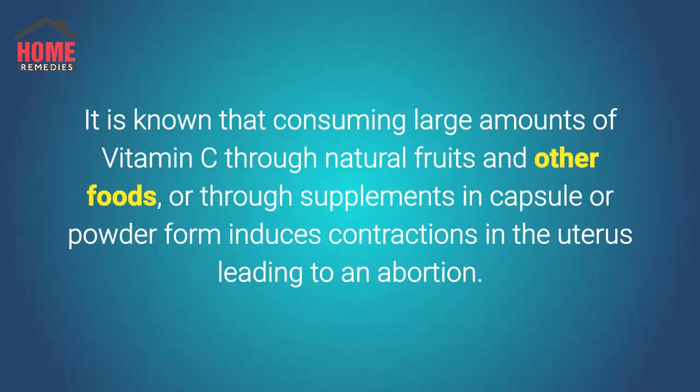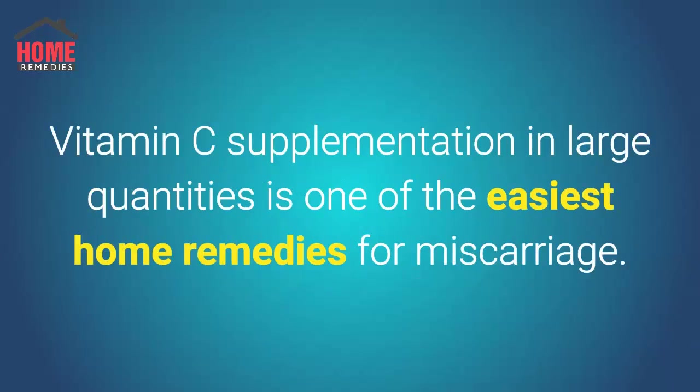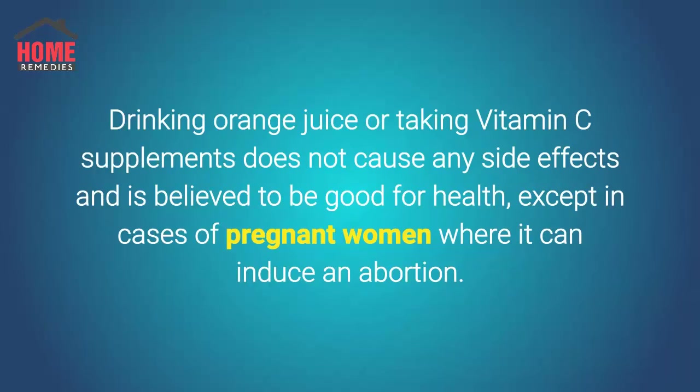It is known that consuming large amounts of vitamin C through natural fruits and other foods, or through supplements in capsule or powder form, induces contractions in the uterus leading to an abortion. Vitamin C supplementation in large quantities is one of the easiest home remedies for miscarriage. Drinking orange juice or taking vitamin C supplements does not cause any side effects and is believed to be good for health, except in cases of pregnant women where it can induce an abortion.